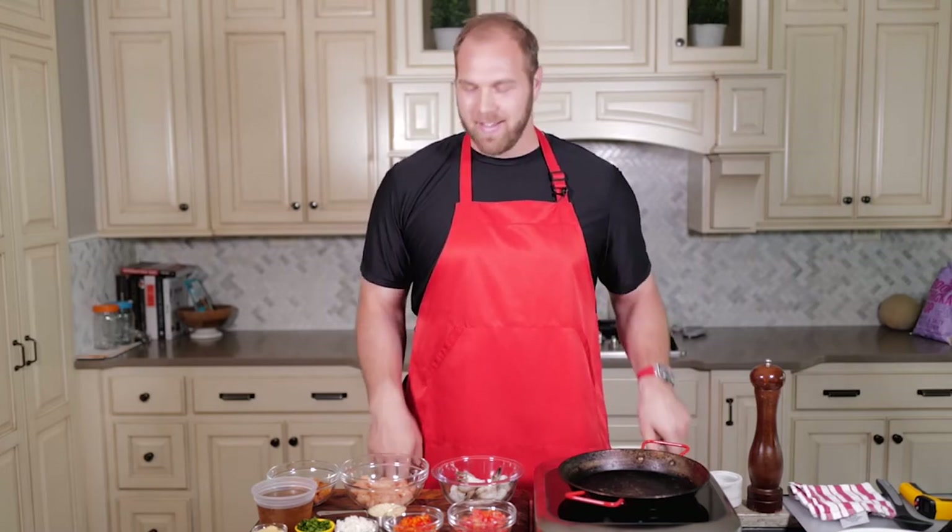Hey everyone, welcome to Mitch and the Kitsch. Today we are making paella. We got all our ingredients here. It's a really fun dish to make, really tasty. I'm going to show you how I do it.